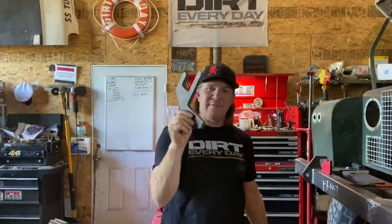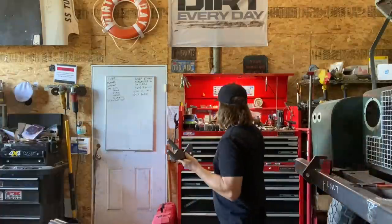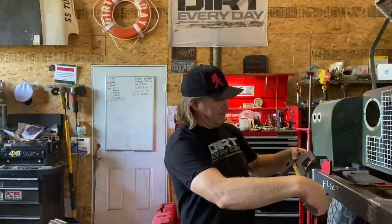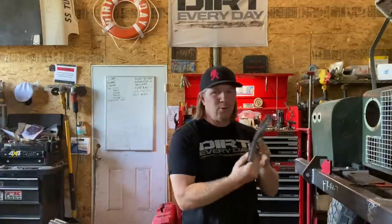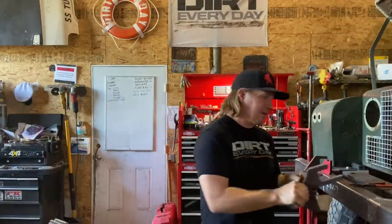So, are you confident enough to have a tow hook that's welded on? I think there's a lot of weld that's going to go into this tow hook. Let me grab a tape measure. 4 inches of weld on this side, 5 inches of weld on that side — 9 inches. Double that for both sides of the hook: 18 inches plus a half inch at both ends — 19 inches of weld holding that thing to your bumper.